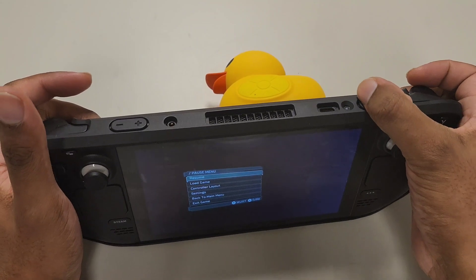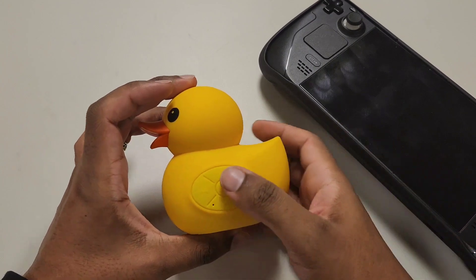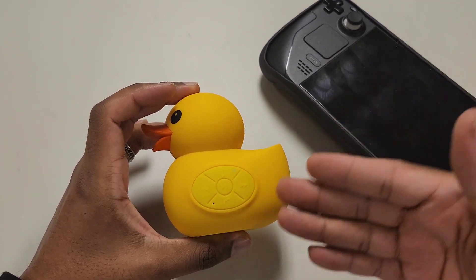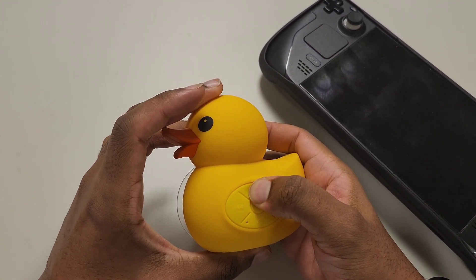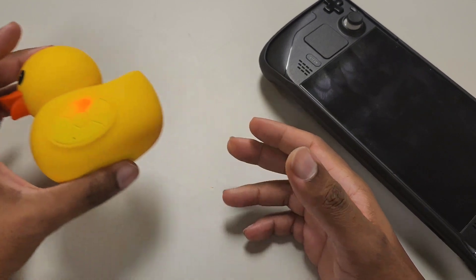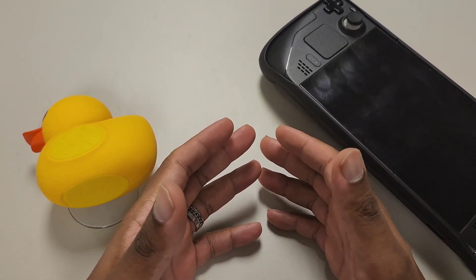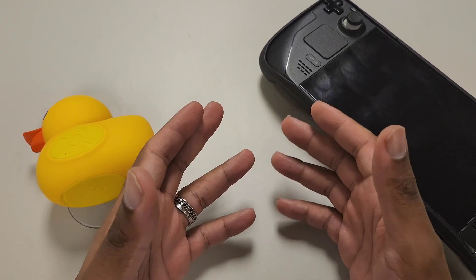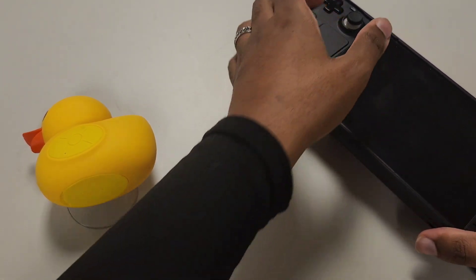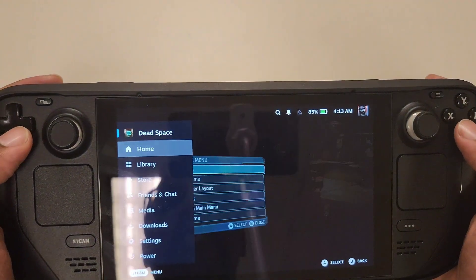It automatically disconnected when I closed the Steam Deck — it was just looking for something to connect to. Overall, I think the speaker sounds very, very good in terms of keeping up with whatever game you're playing. I tried this with Call of Duty, and I can actually show you the list of games I tested — about four games total.